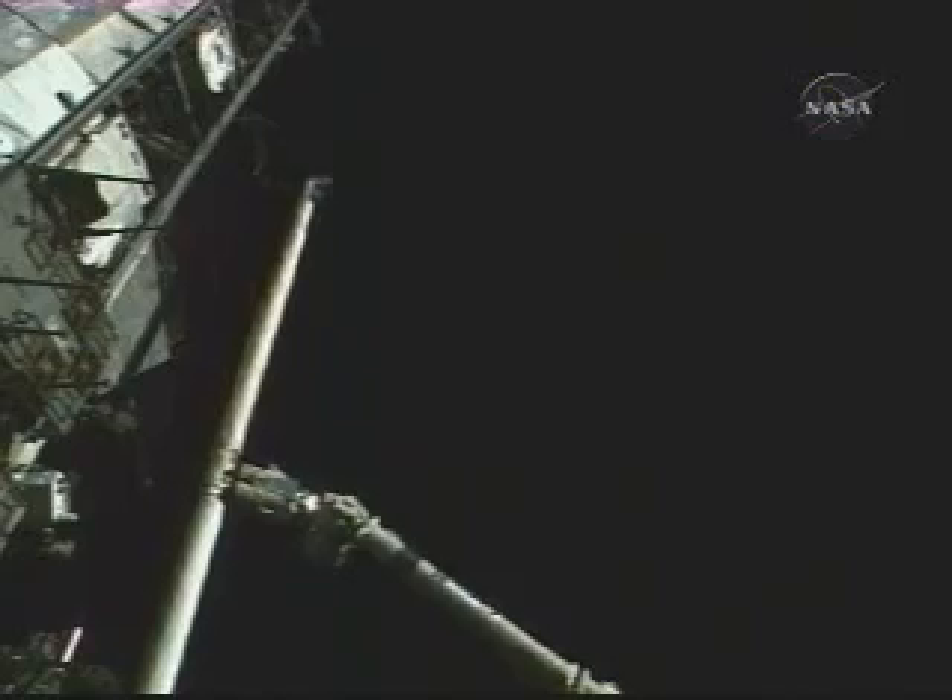The Orbiter Boom Sensor System is under the firm grasp of the shuttle robotic arm. Ron Garan, looking through his helmet camera, makes his way from the S1 truss having completed cleanup work where the boom had resided for the past three months, now heading toward the payload bay of Discovery to join Mike Fossum to continue work preparing the Kibo science module for its eventual unbirthing and installation on the port side of the Harmony node later today. Fossum is disconnecting electrical cables that have provided power for the Kibo module while it resided in the shuttle's cargo bay.